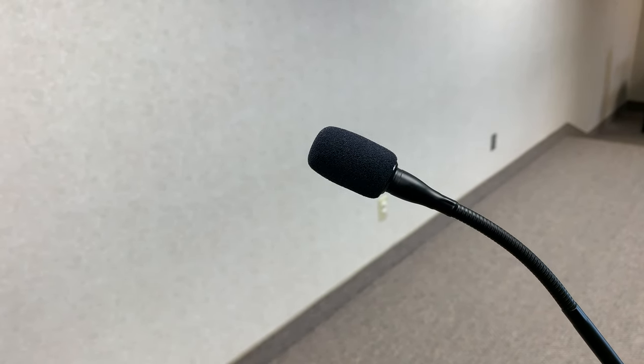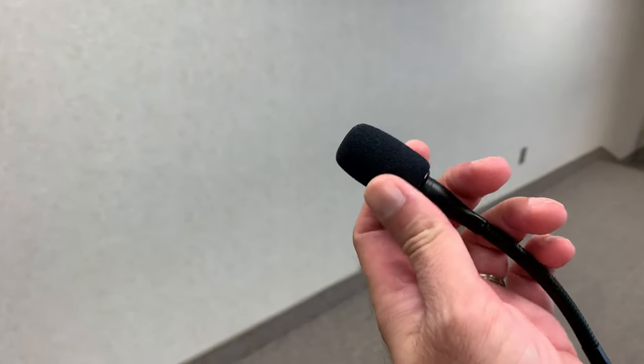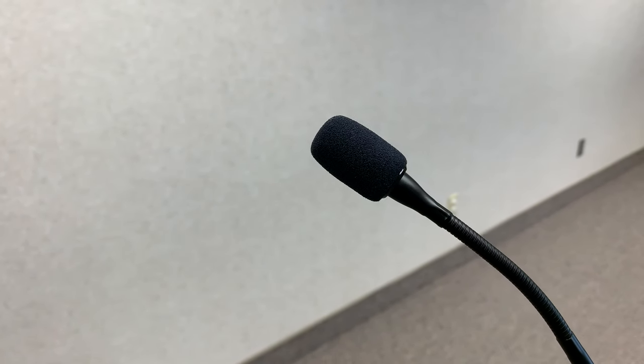The problem is actually the windscreen on this — it's not clicked on all the way. If I grab it and push it all the way down, there's a click, and that ringing disappears. Just be aware that it has to be on all the way, and that makes a big difference as far as the feedback goes. Problem solved.